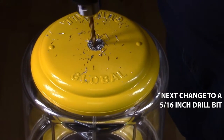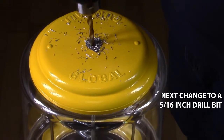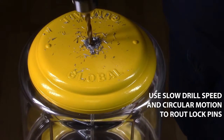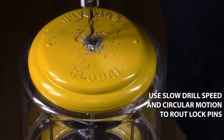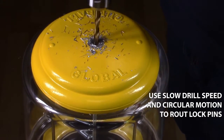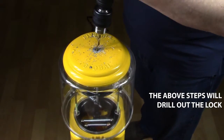change to a 5/16 drill bit. The drill bit should be set to low. You would need to go in a circular motion to route the lock pins. You will know it's completed when the lock comes right out.